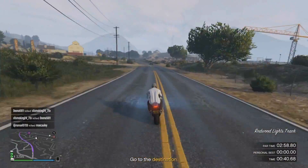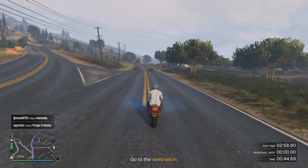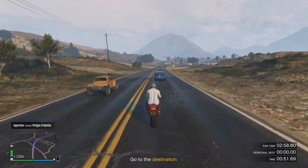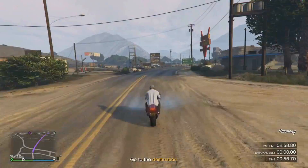But other than that, I would definitely use a Bati 801, because I don't think this is even possible to do with anything other than a Bati 801. So use that, wheelie as often as possible, and obviously try not to hit anything, and you should be able to complete this pretty easily.